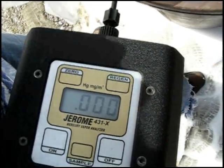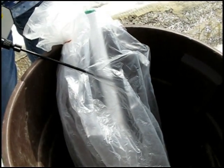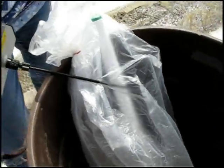Not surprisingly, our first reading was zero. We then took nine more measurements, and as expected, each measurement was zero.